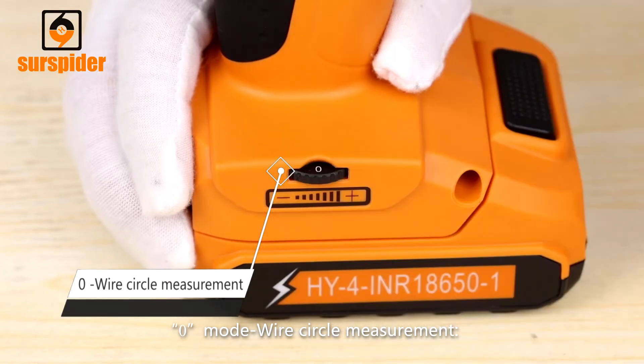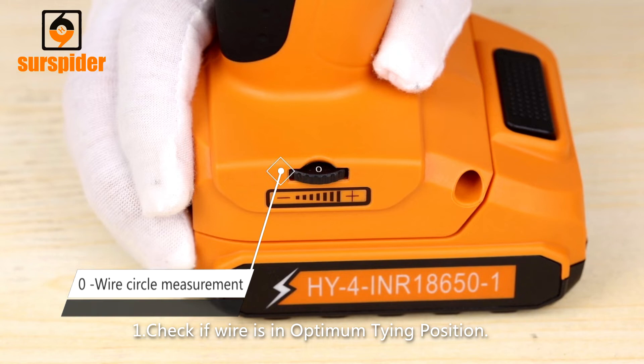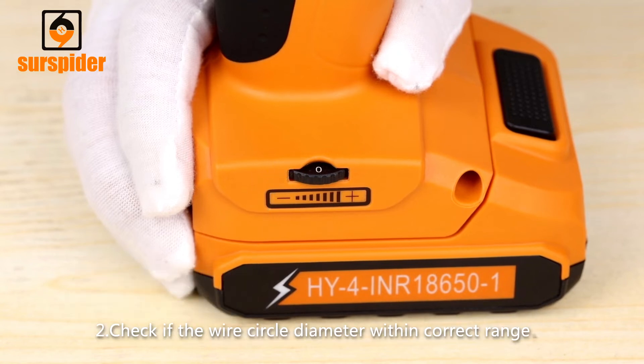Zero Mode Wire Circle Measurement: 1. Check if wire is in the optimum tying position. 2. Check if the wire circle diameter is within the correct range.